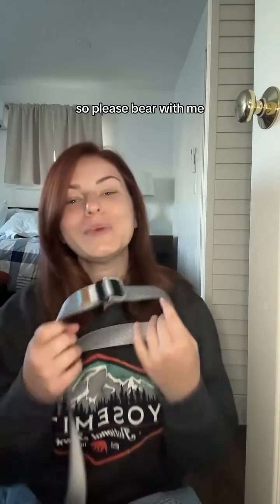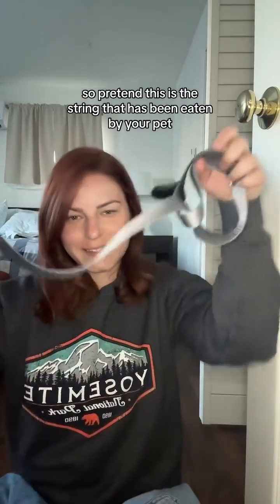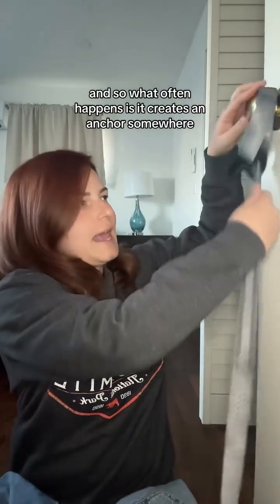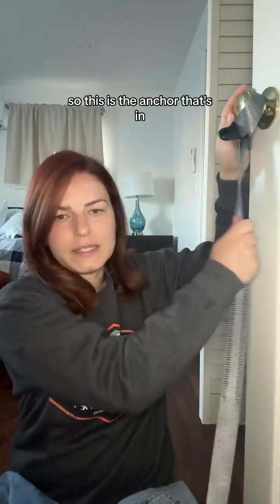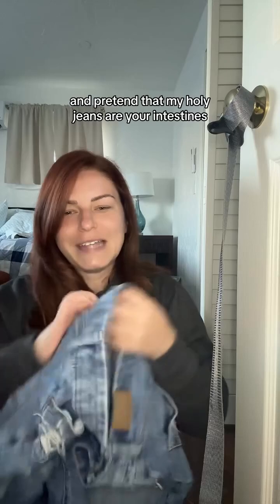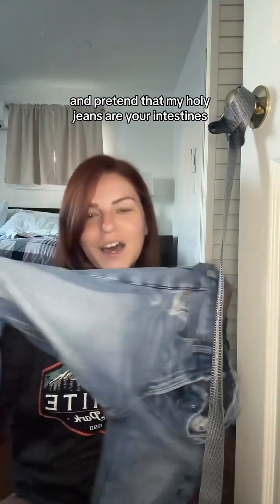Why is it bad if your animal eats a piece of string? I'm trying to create a visual representation, so please bear with me. Pretend this is the string that has been eaten by your pet. What often happens is it creates an anchor somewhere — this anchor is in like the stomach or underneath the tongue. And pretend that my holey jeans are your intestines.